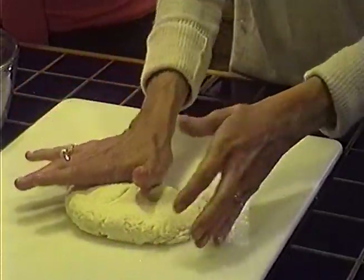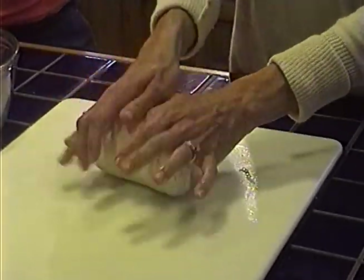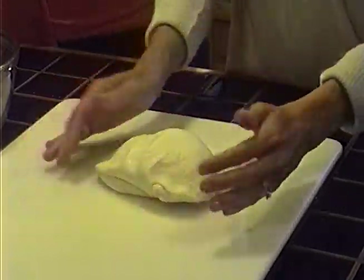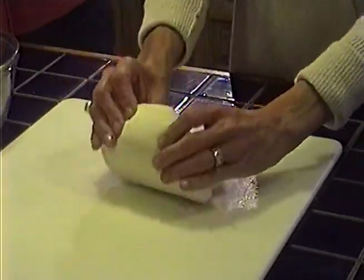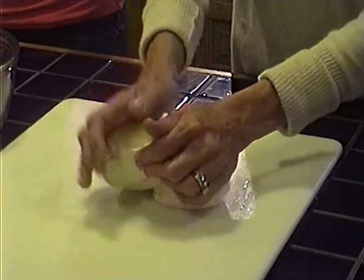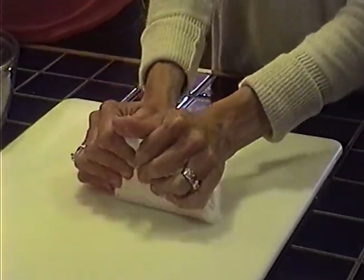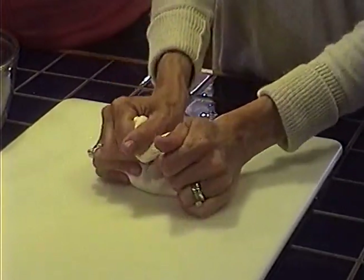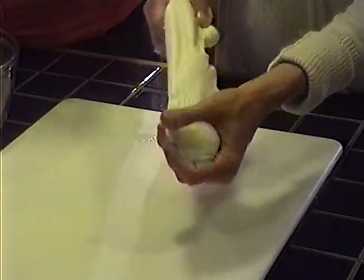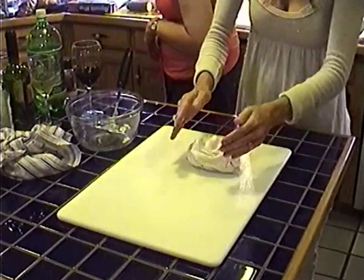We've got delicious tomatoes to serve it with — yellow and red on the vine — plus a little basil. Look at that: it's already elastic! Pull it apart — see how it stretches without breaking? That's exactly how it should look. Sandy says: knead it a bit more, then into the refrigerator to chill, or eat it right now. As soon as it looks shiny and stretches nicely without breaking, it's ready. Shape it into a ball and cut it.